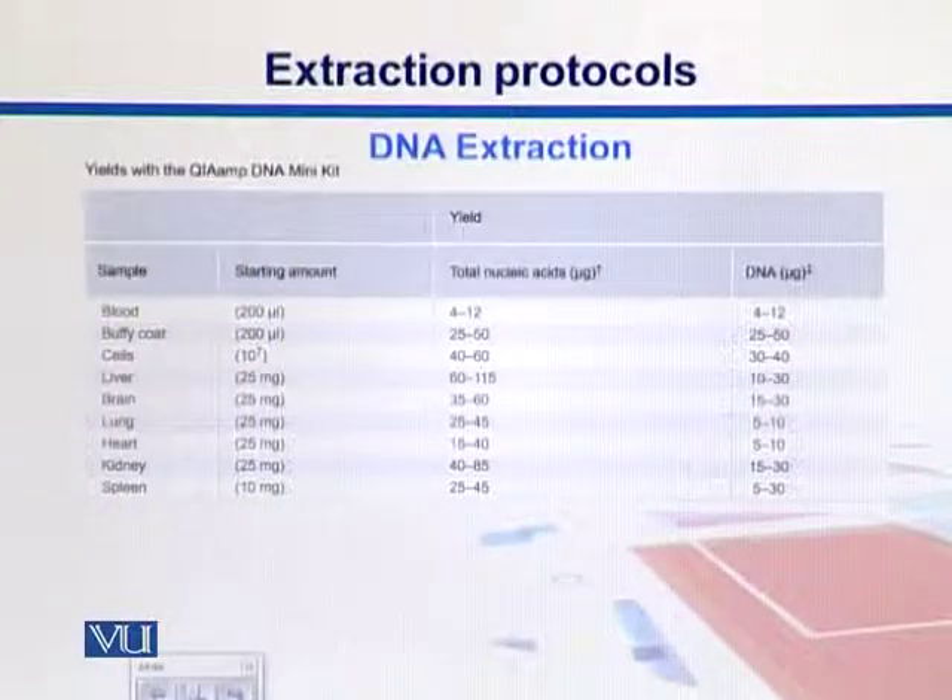Here is a famous DNA extraction kit that is mostly used — the QIAamp DNA Mini Kit. We can see different samples coming from different sources, and then we can have the starting material, the total amount of nucleic acids, and then the DNA.